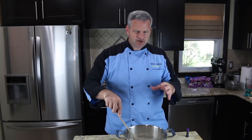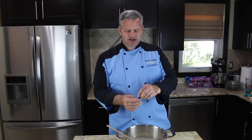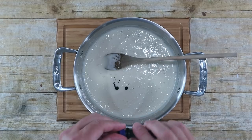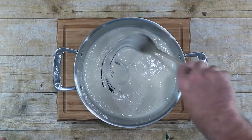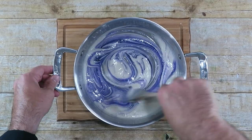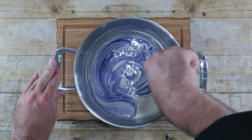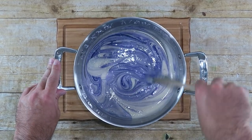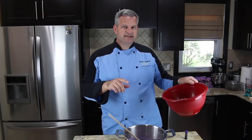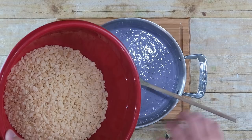After your marshmallows have melted down completely, I'm going to color these purple at this stage before I put in the Rice Krispie Treats — it just makes it a little easier. You don't have to do this, but because our llama is going to be mostly purple and blue, I figure I'll color it now. Next, we're going to add six cups of Rice Krispie cereal.